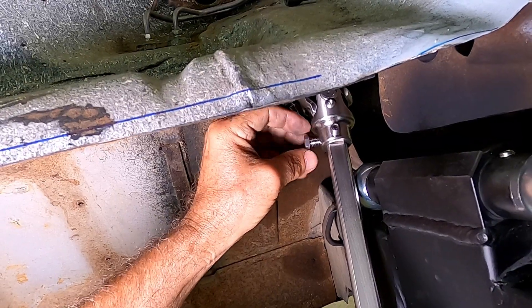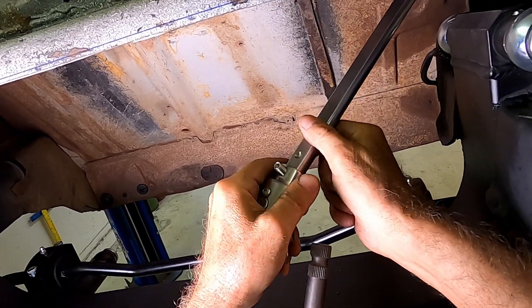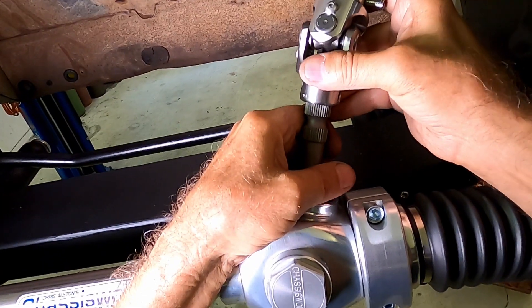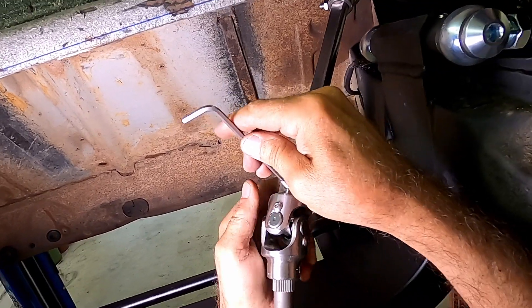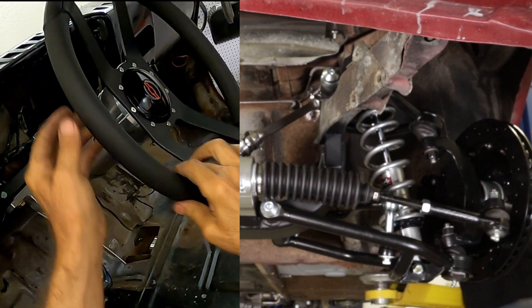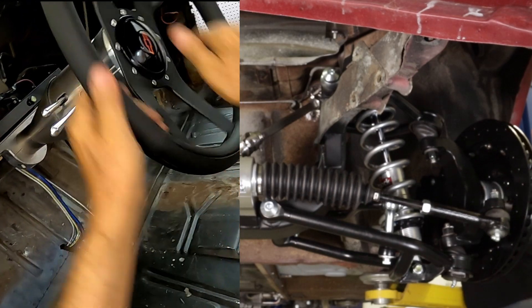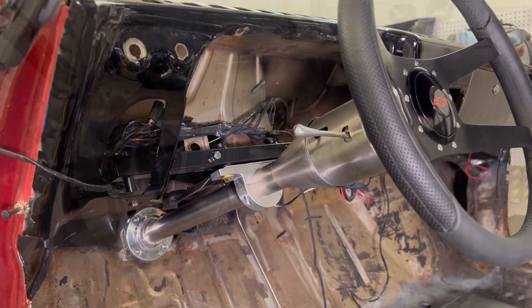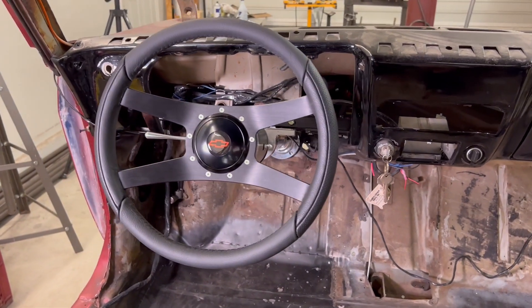All of the steering universal joints are from Flaming River. They're pretty proud of them, as it's reflected in their price. I know this is sort of goofy, but I had to do it to show that it works. So there it is — now I can move on to the next hundred things I have to do. See you next time!